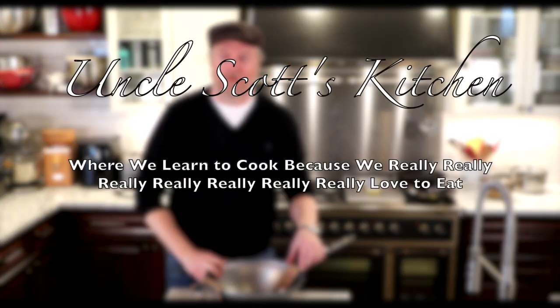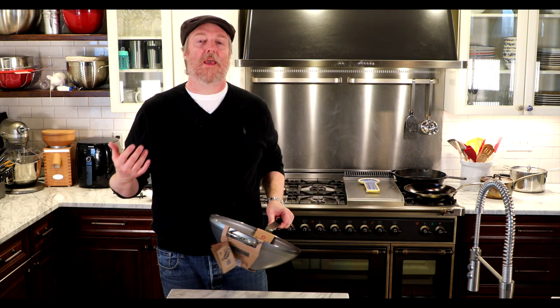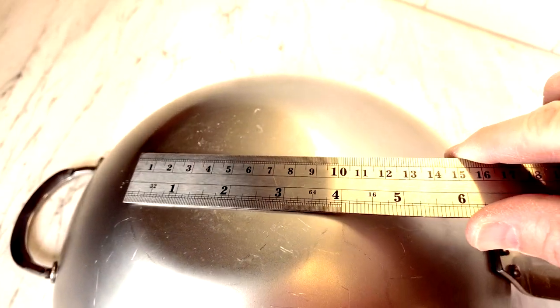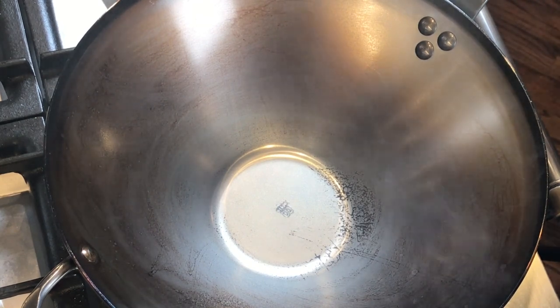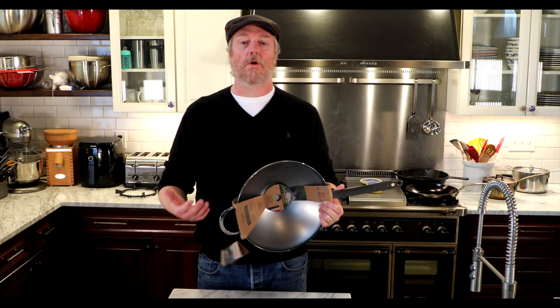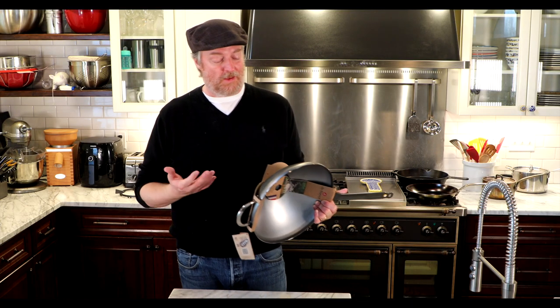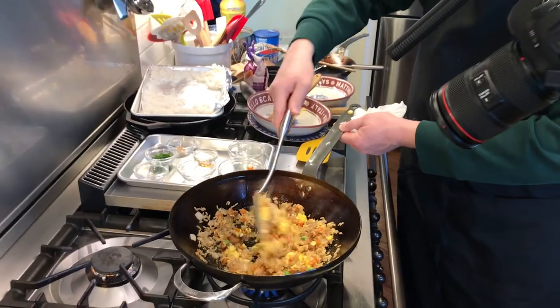Welcome to Uncle Scott's Kitchen. Today we've got a big in-depth review and feature on this guy — a De Buyer French-made carbon steel 12.5-inch wok. We're going to run through its stats and features, give it its initial cleaning and seasoning, and most importantly, cook a bunch of hopefully delicious food. We'll find out: is this a good quality wok, does it produce delicious food, and is it a good value for the money?